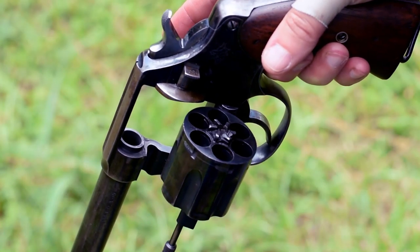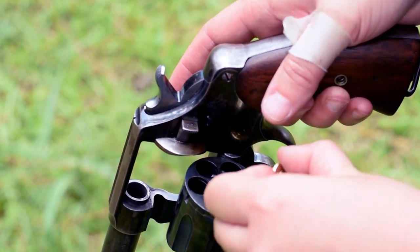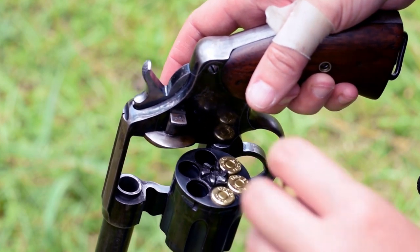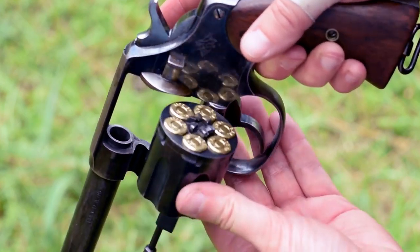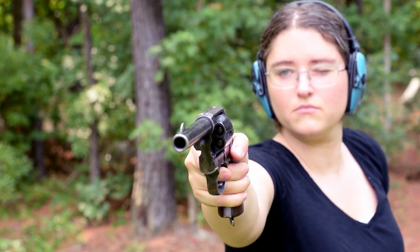Alright, let's go ahead and get this guy out to May for a demonstration.